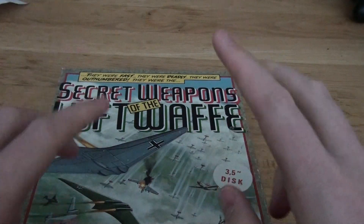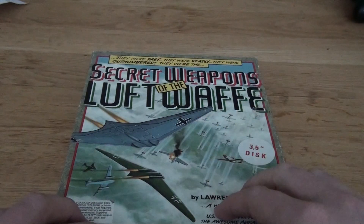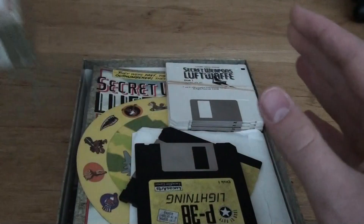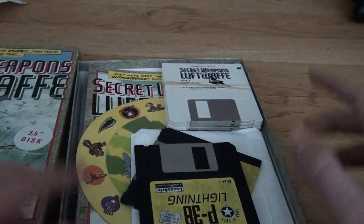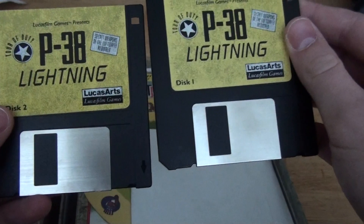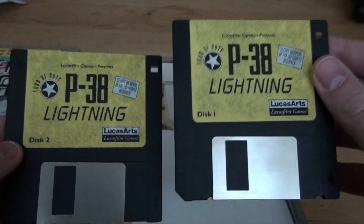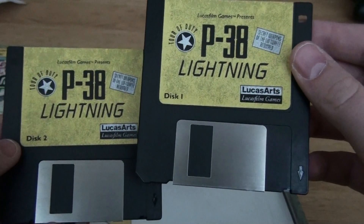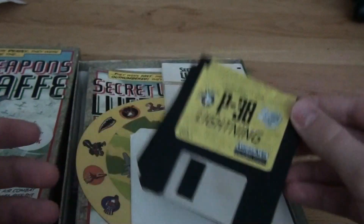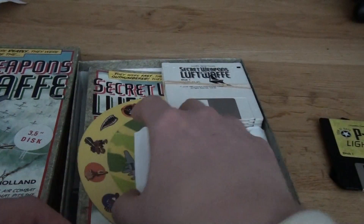The interesting part of this packaging — most of the time I would never do a standard packaging, most of the time I would only do special editions. But this is a very special package for me inside because you can get stuff inside. As you can see, this is it — and this is the P38 Lightning, which is probably the expansion of the game itself. So that's what you get with the game, that's pretty cool.